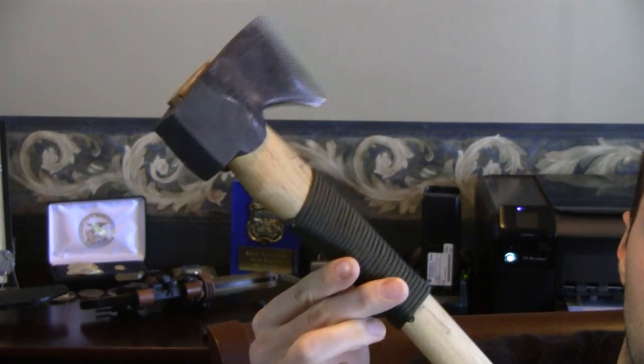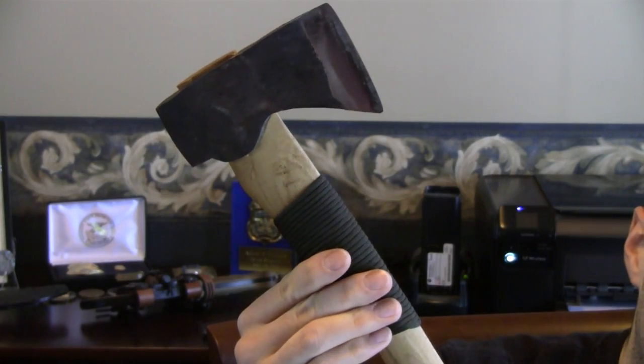These are Swedish made, hand forged, like they've been doing for over a hundred years. This is the second Wetterlings axe I've had — you guys are aware of my Wetterlings Wildlife, which I'm very fond of.